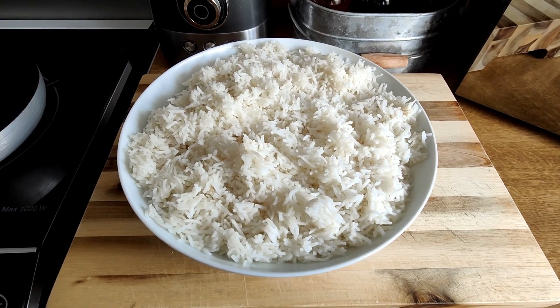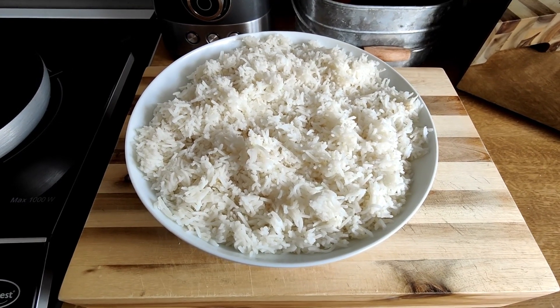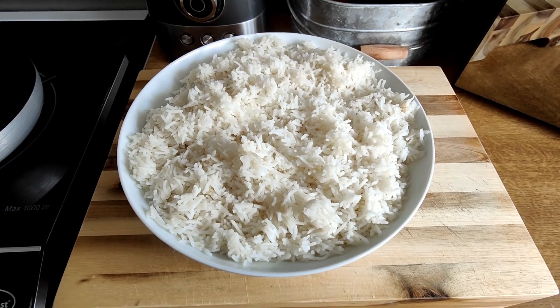All we need to do now is put the rice into a bowl, cover it with some plastic wrap, and put it in the fridge for about an hour minimum before we decide to use it.